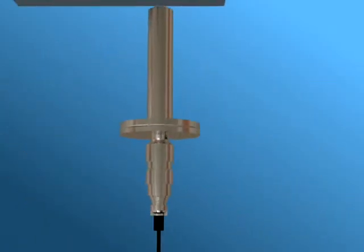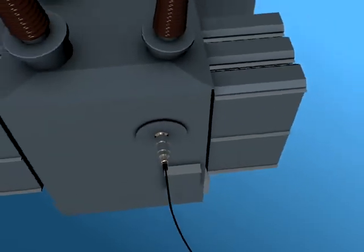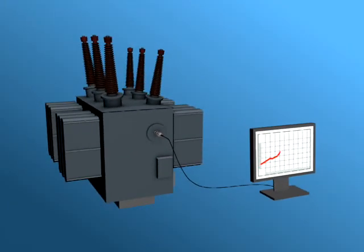In this example, we see a sensor being retrofitted onto a transformer in the field. If the level of gases in the oil exceeds the limit line, the system generates an alarm to alert crew to take appropriate action.